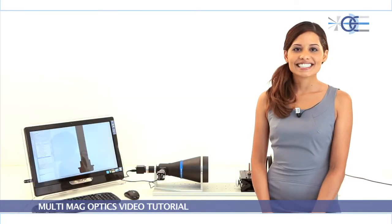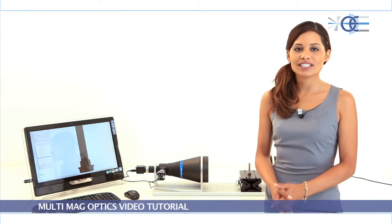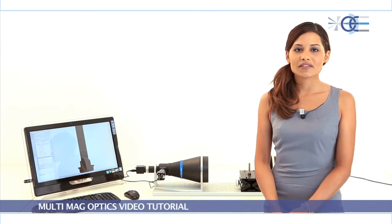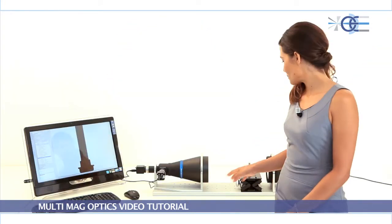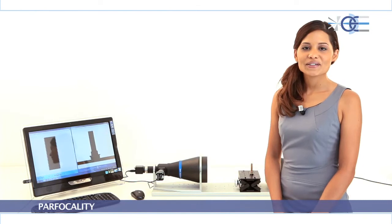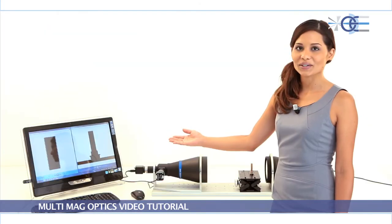Just like the TC-ZR bi-telecentric zoom lenses, TC-DP lenses boast really unique features in a single system, including bi-telecentricity — meaning the fixed telecentric design ensures accurate and repeatable measurements — and parfocality, where the two fields of view are imaged through the same optical axis and are simultaneously in focus.